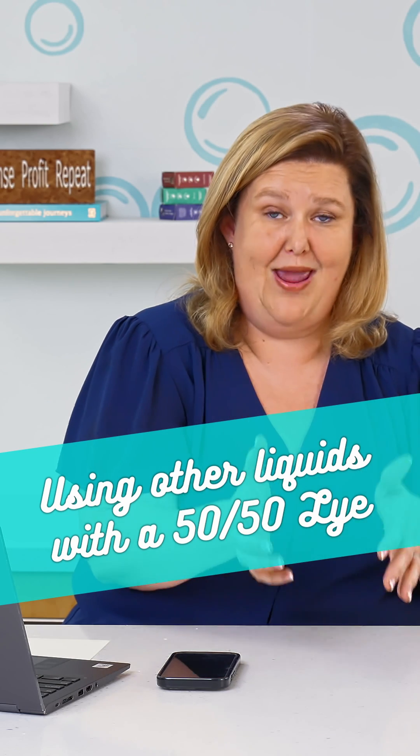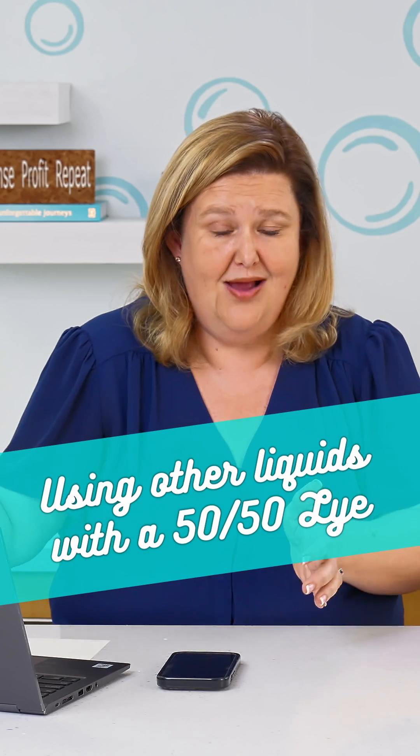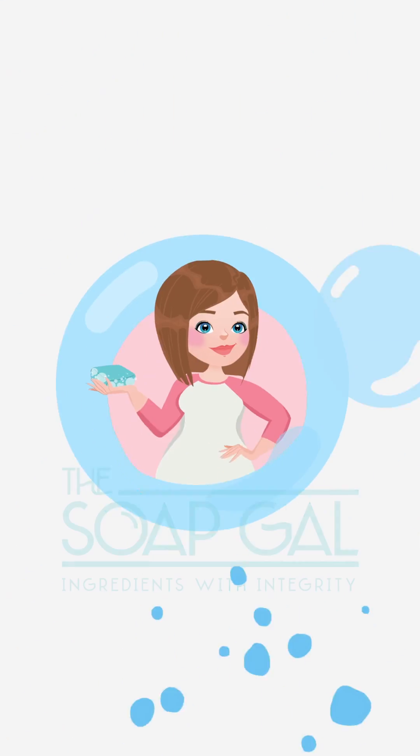When it comes to the added water, you have to dilute that sodium hydroxide with the same amount by weight to create that 50/50 solution. But any other liquid you want can be anything — let your imagination run wild.